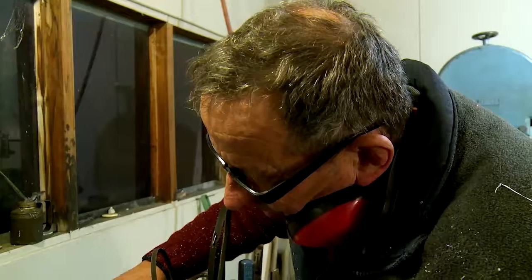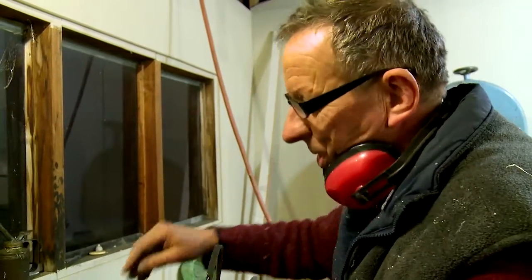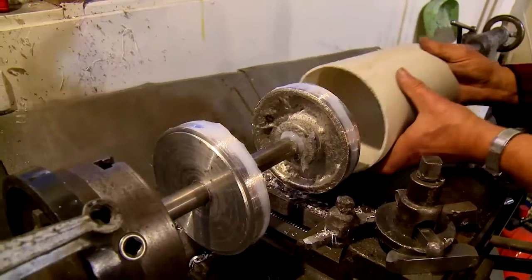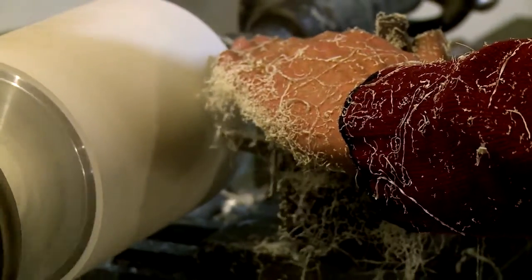These ends are recycled aluminium — old bits and pieces. I melt them in my furnace, which is just out there. This is old sewer pipe. Why use cast iron when you have aluminium and plastic?